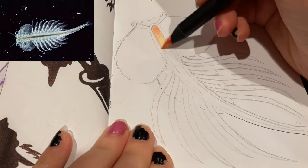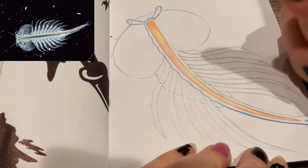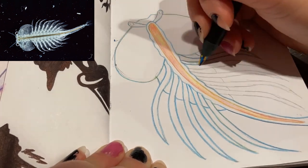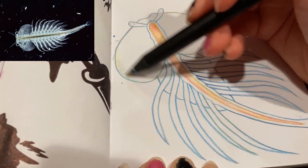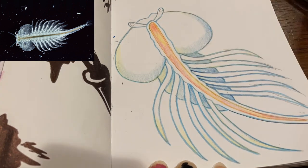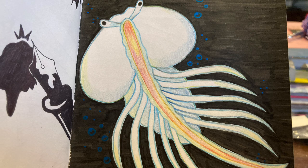Next up we have a sea monkey, which is basically a tiny little shrimpy thing — in the top left corner is my reference. I colored it in with rainbow colored pencils because that's what I had near me and these things are fun to work with. I used an orange and yellow one for the line down its back, and for its body I used blue because it's white in the photo but with a tinge of blue. I filled in the background black and used metallic grabby acrylic paint markers to outline it and add some little circle bubbles in the background to give it some pizzazz. Here it is all done — I think this one actually came out really cute.